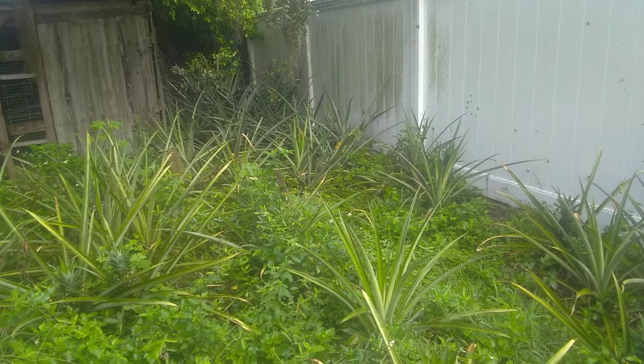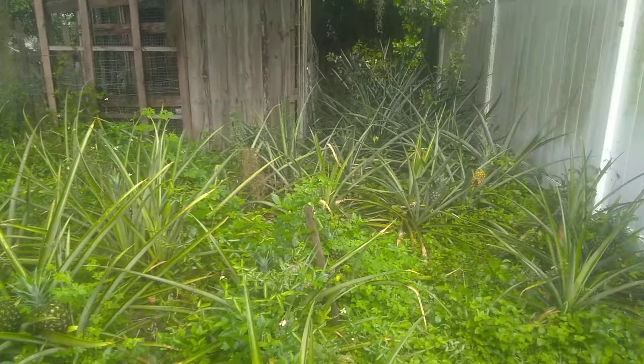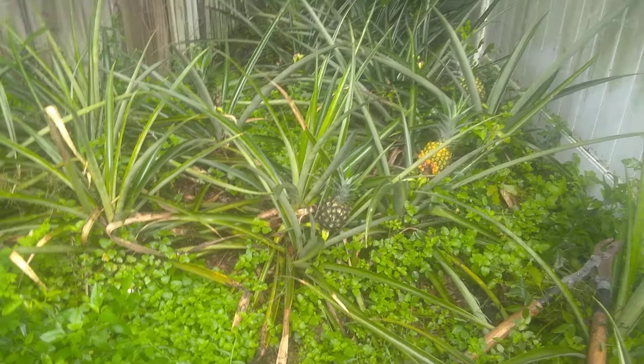Hello, all my pineapple growing friends, wannabes, or know-it-alls. I'm gonna come back here and get this pineapple off this plant. I can't say harvest it because it's rotten. I've been watching it turn yellow, and it's not rotten because it got over-yellow.